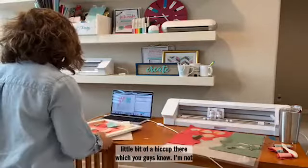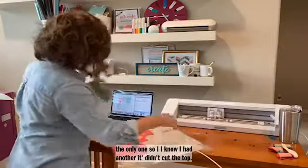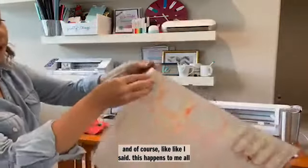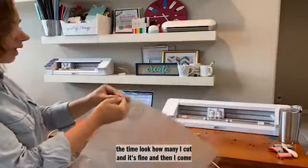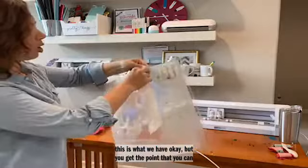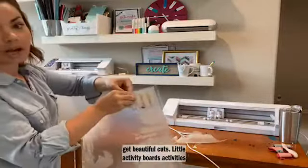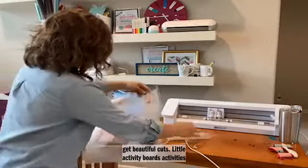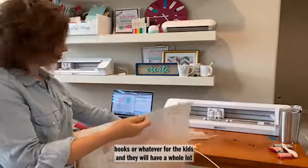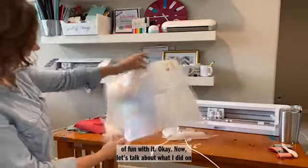Now let's talk about what I did on my cutting mat to prevent it from getting all fuzzy. Before I started cutting, I actually put a piece of transfer tape over my entire cutting mat with the sticky side up. The reason I did that is so that when I'm done cutting, I can peel that off — and look, my mat is completely clean still.